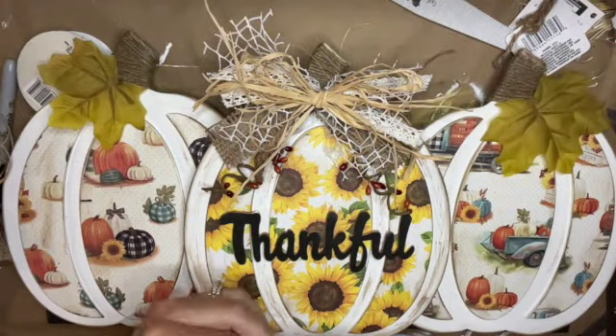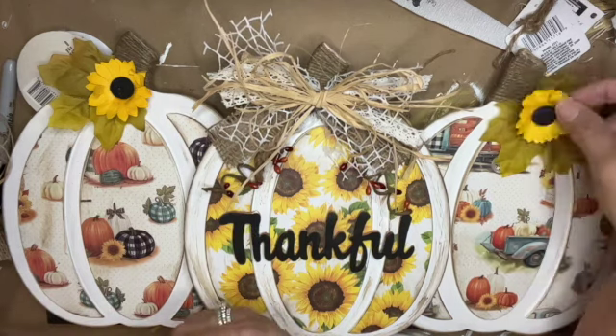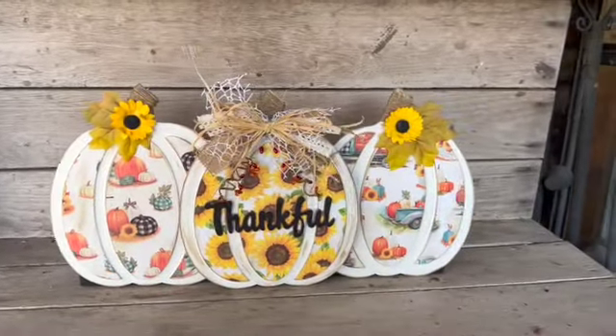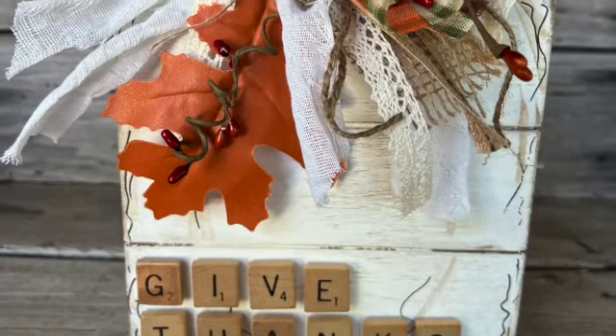The sunflowers had a wire piece on the back so I cut that off before gluing them on. And here we are — all complete! What are you thankful for this year? Drop me a comment below and let me know.